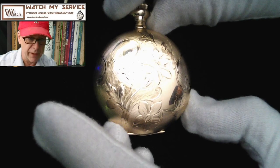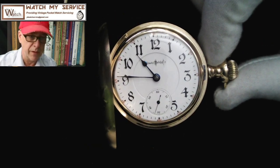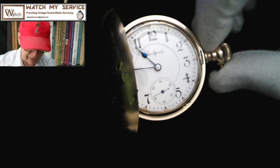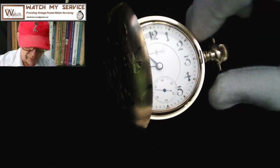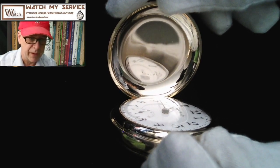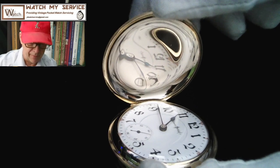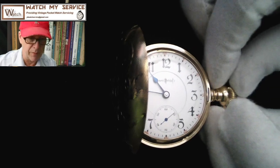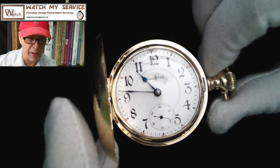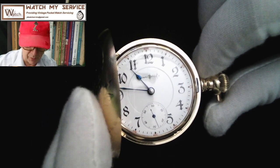There's the engine turned case on the front — it doesn't seem like there's a building on this side. If I press down on the pendant, this should pop open — and there is the gorgeous face in mint condition. Gothic writing says 'Illinois Watch Company.' This is a lever set — the lever is right there; you pull that out and then turn the crown to set the time. There's just a serial number inside. A shout out to BJ who provided this watch to me for regulation.